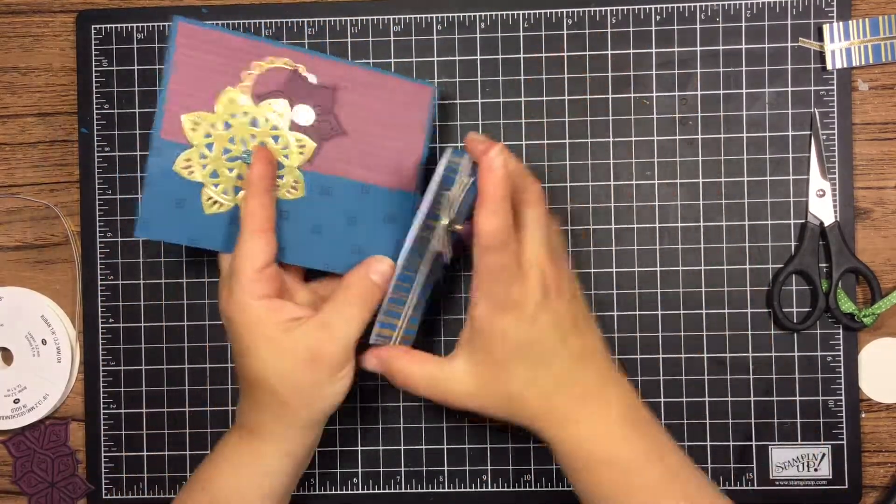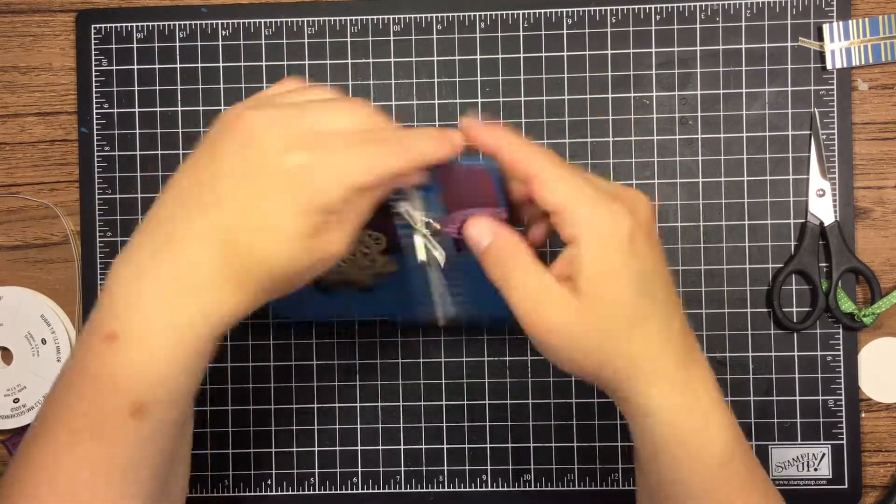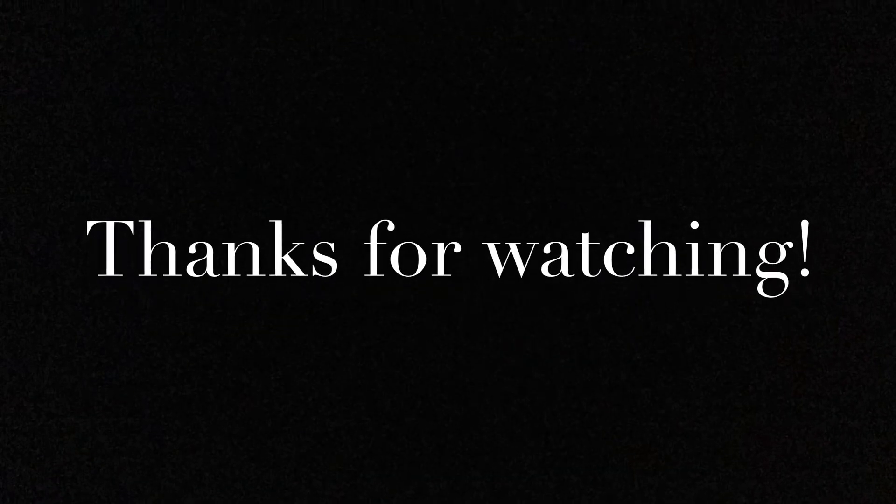And that is our little flip card! You could pretty much make a flip card out of almost any shape — give it a try. Comment below and let me know how you like this card. I hope you have a great day, and thanks for stopping by today.